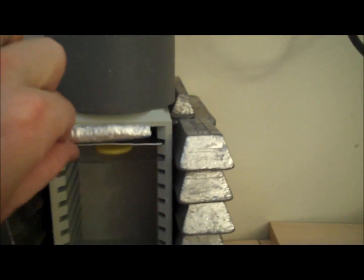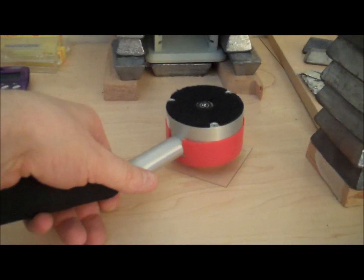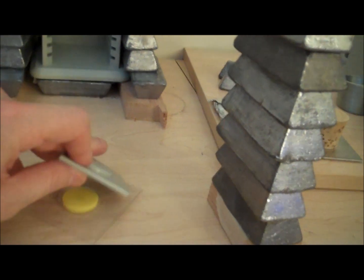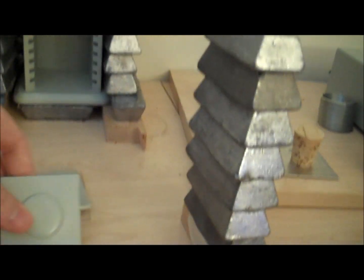Let's cut the Geiger counter back on. This is my current sample — Europium 152. If you put the counter over it, it's actually quite radioactive. As such, we'll put a protective lead shield over top of it while I'm talking so that I'm not just exposing myself needlessly.